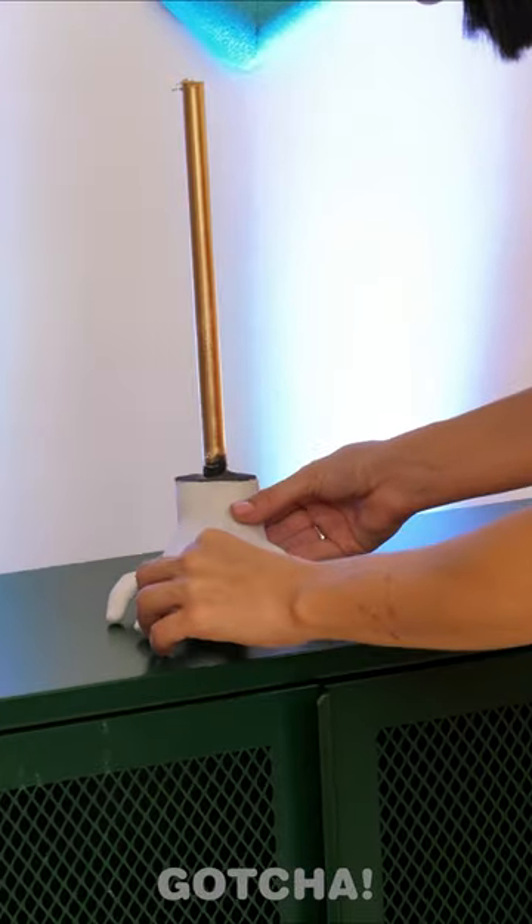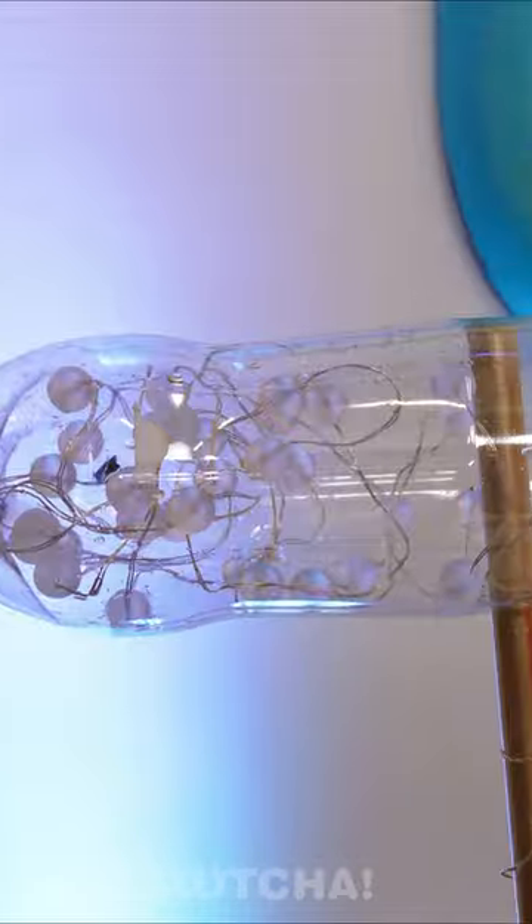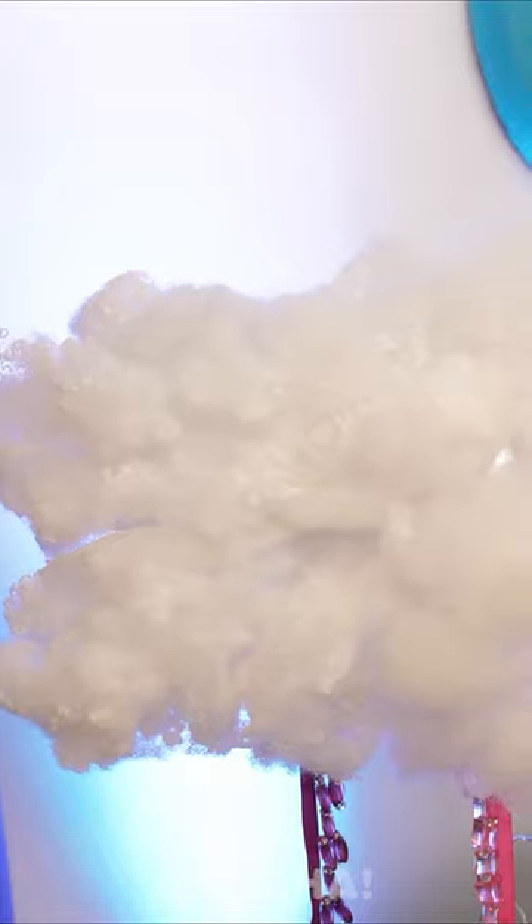Looks like it's going to be used as a display. Hmm, what else can I use? Hey, I was drinking that! Oh wow, she turned it into a lamp! There's a string of lights inside and some beads and cotton to make it look pretty!